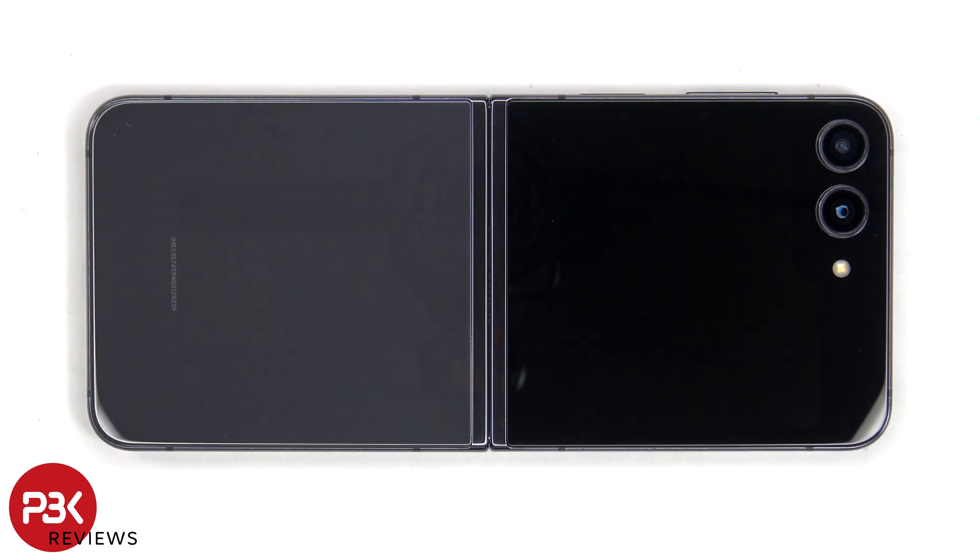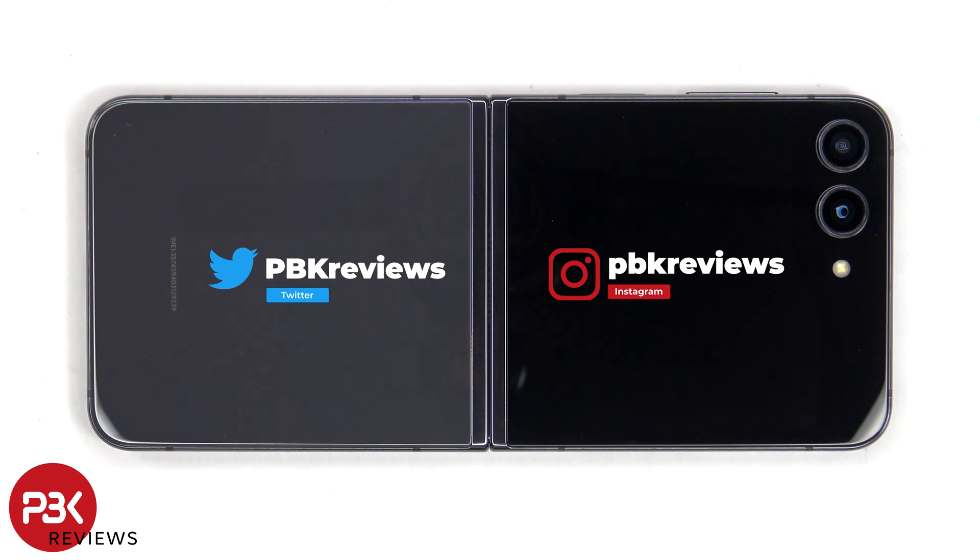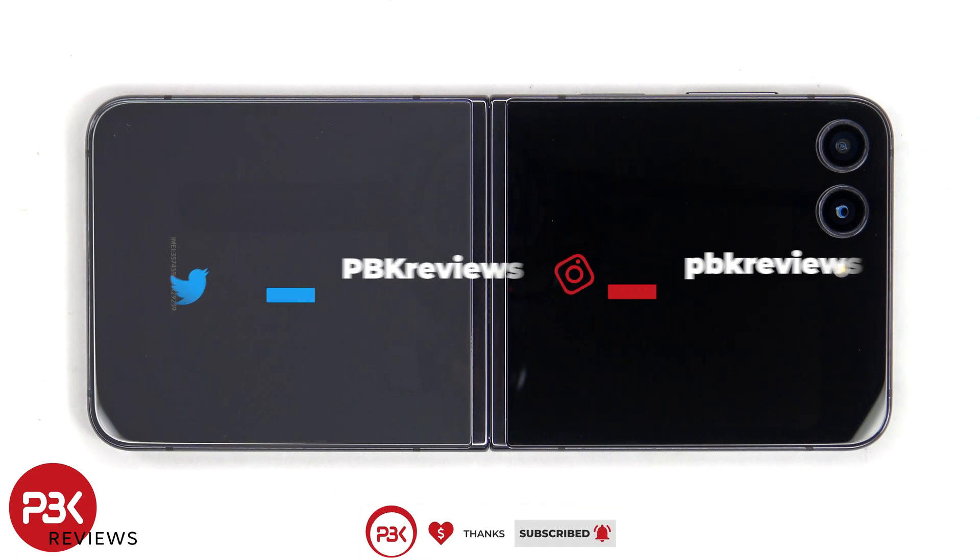This is the Samsung Galaxy Z Flip 5 disassembly. If you're interested in seeing more videos like this, make sure you subscribe and click on the notification bell so you'll be notified once I upload a new video. And if you need any tools, there are links in the description.